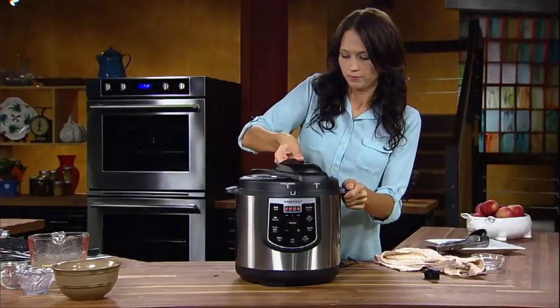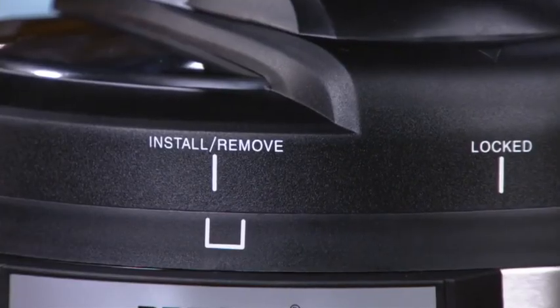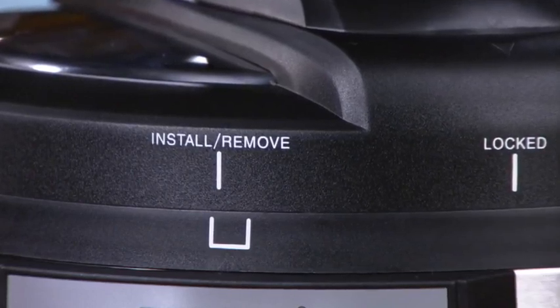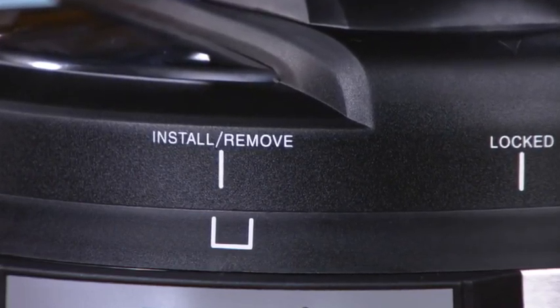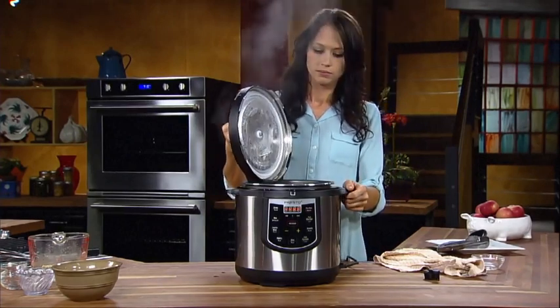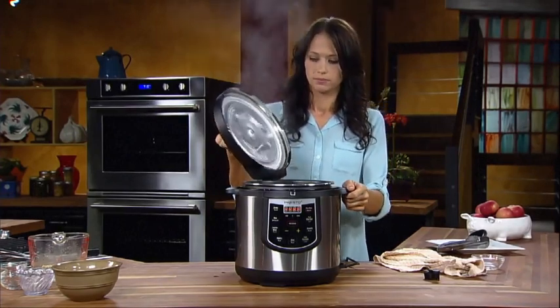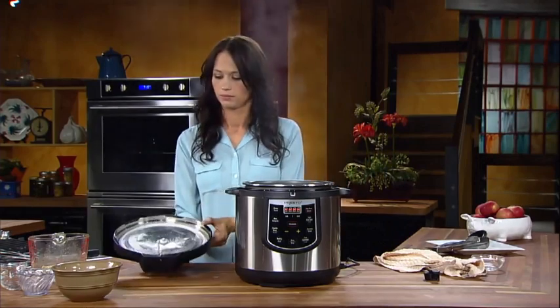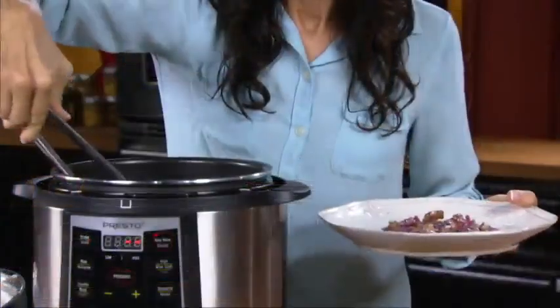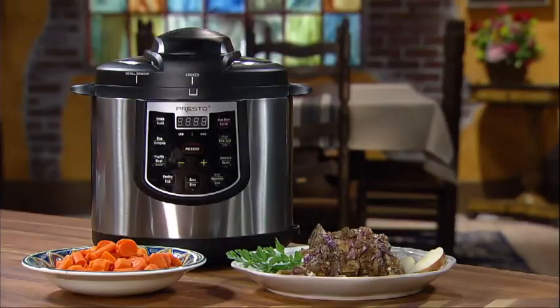When you're ready to serve, remove the cover by slowly rotating it counterclockwise until the install-remove vertical mark is within the mark on the cooker body. Lift the cover straight up and, while still holding the cover over the cooker, angle it 90 degrees so residual liquid drips into the pot. Place the cover upside down on the counter, serve the food, and enjoy.